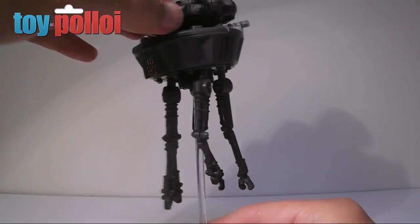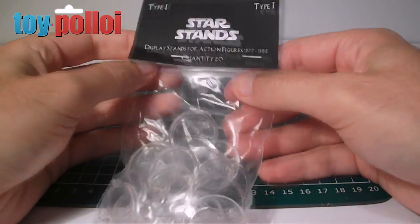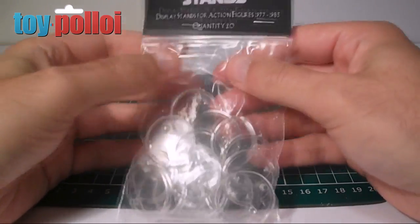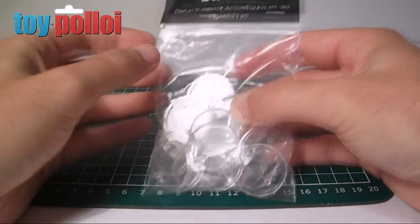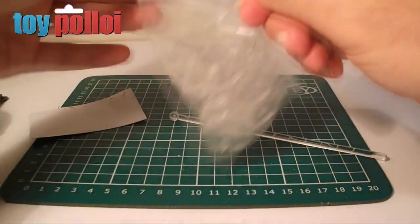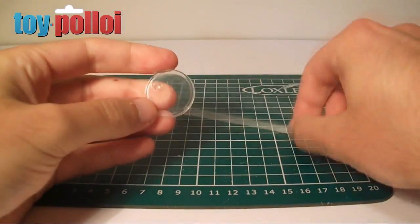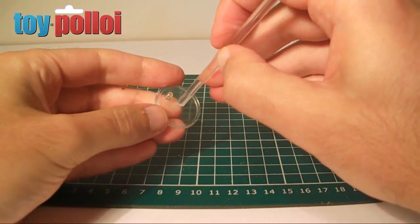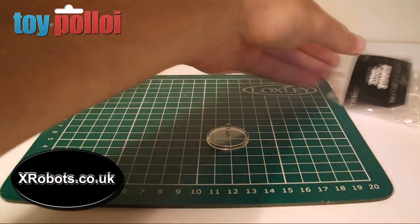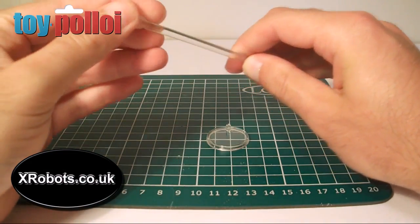For the next bit we need to create a bottom to this stand. I was initially looking at using some star stands - these are things you can pick up off eBay or a few other places that hold your Star Wars figures up. They're based on an old stand design that came with one of the playsets - quite small and made of clear plastic. I was thinking I could drill a hole in one and glue the stick in place.